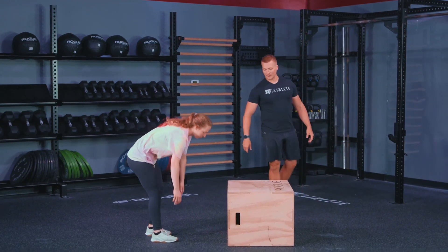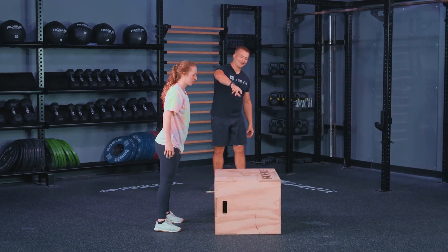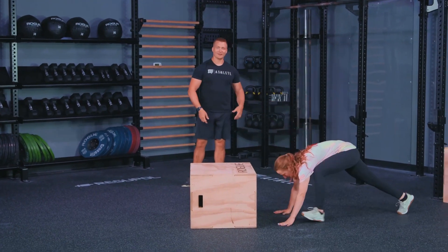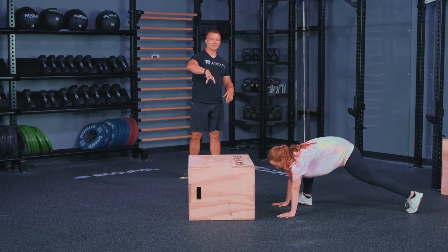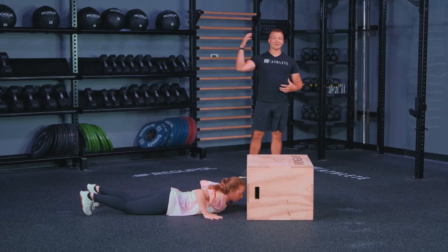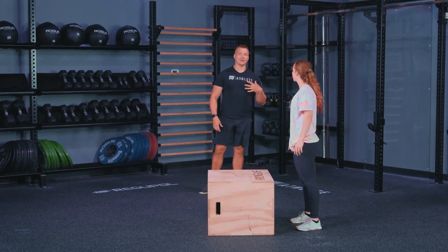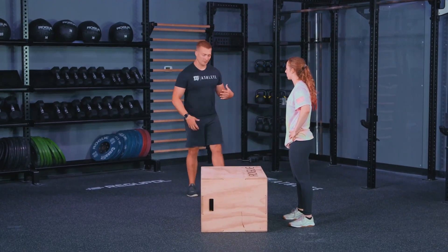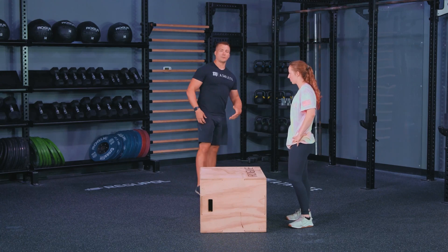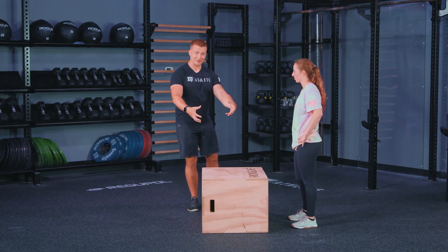Rather than adding another jump coming down, we slide that outside foot off and set up for the next burpee. She goes down into the burpee, steps up, jumps on top with that lateral hop, slides the outside foot off, and goes into the next rep. With the burpee box jump over, we do not need to show full extension or control on top of the box — we can stay moving.